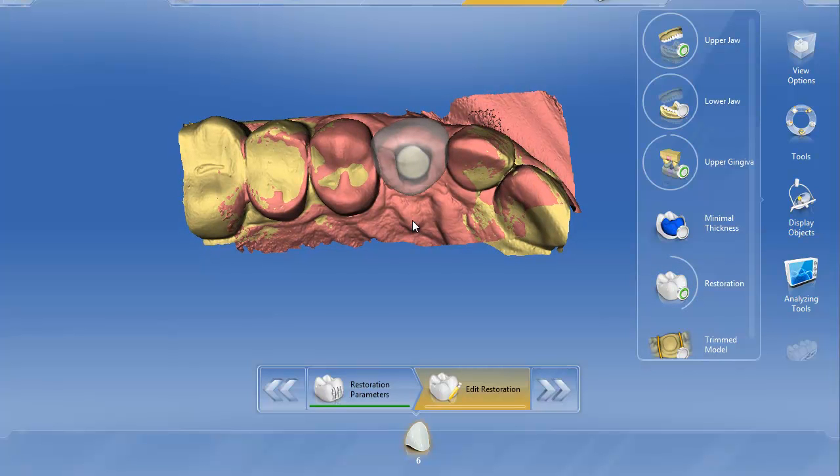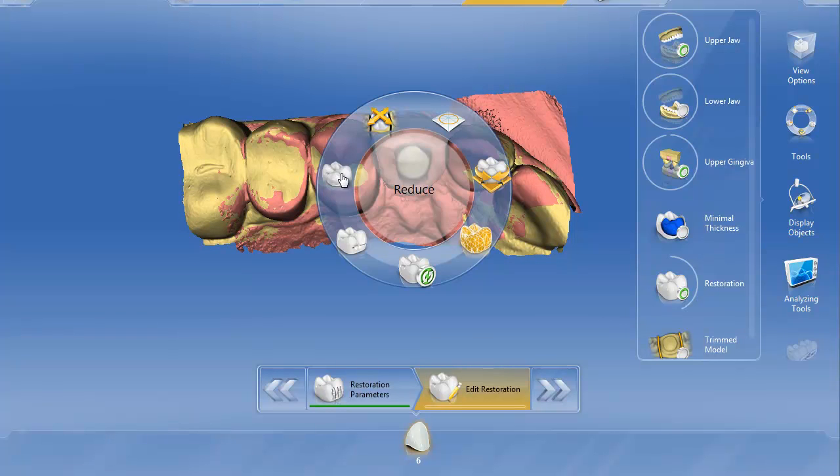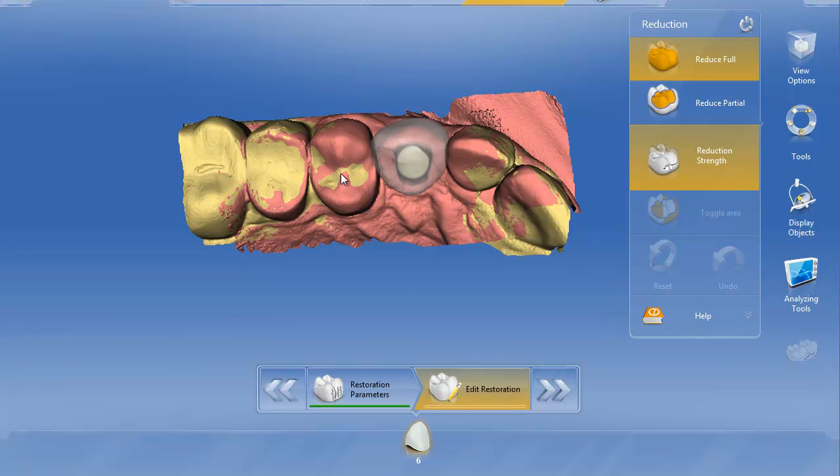You can see that I used the replace function to fill in that little hole. Now we're going to right-click and choose our reduction tool. We're going to choose partial reduction, and we're simply going to demarcate — just like we did in 3.8 — the area we want to reduce.